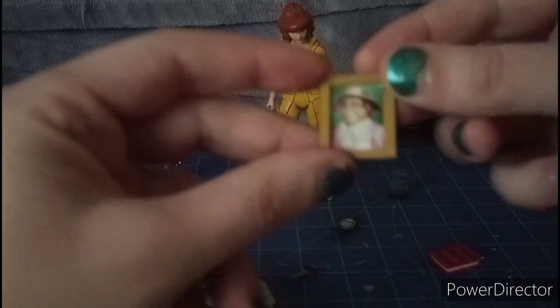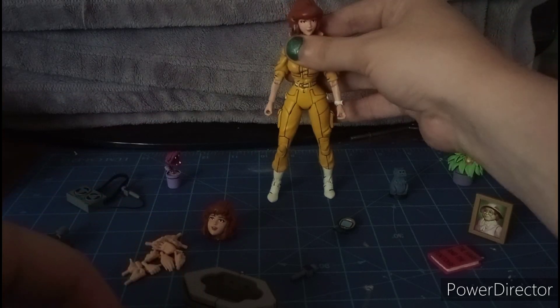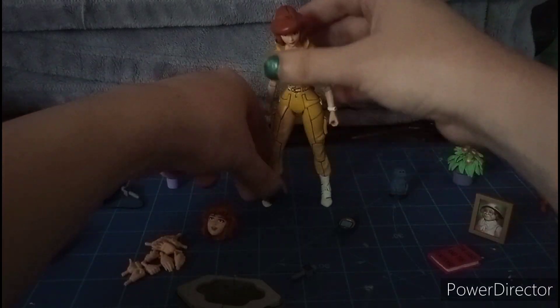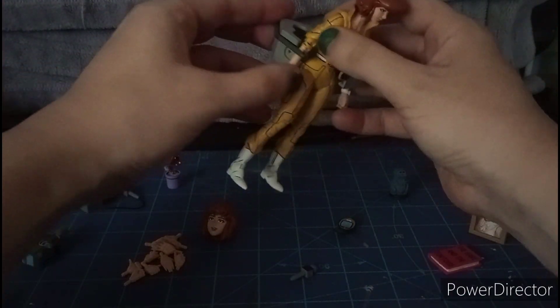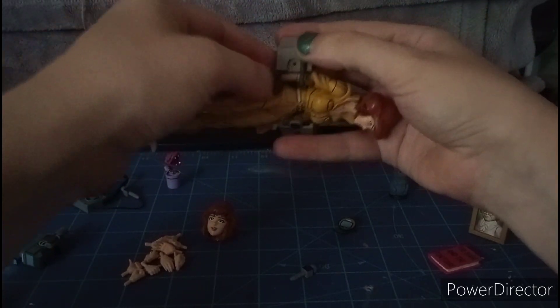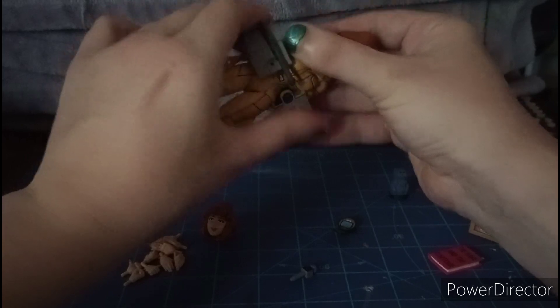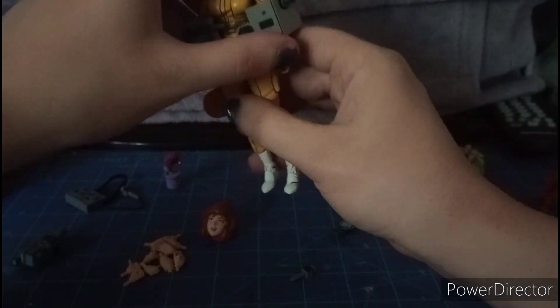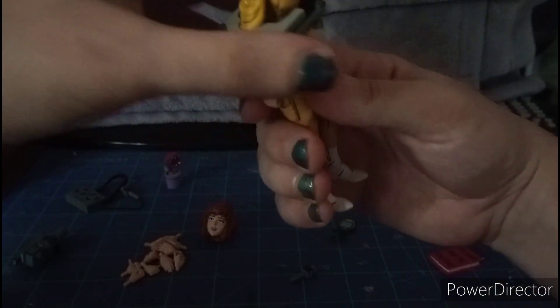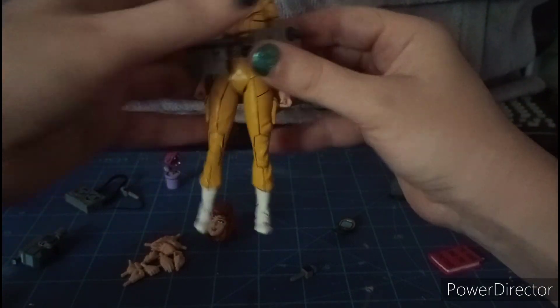For accessories, she comes with a fly trap and a Channel 6 News microphone. She can fit it in her hands as if she's doing interviews. She also has a camera attached with the microphone, and she has a communicator which opens up so she can communicate with the other turtles.